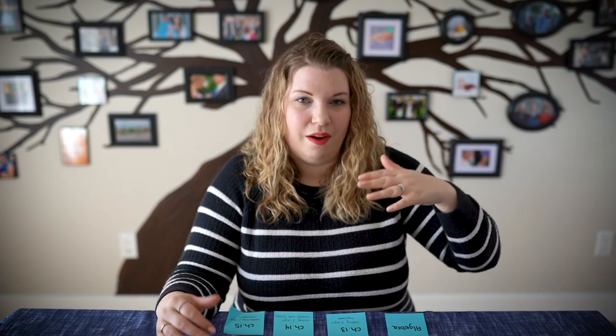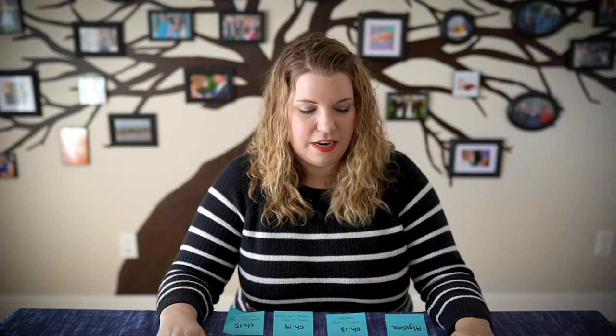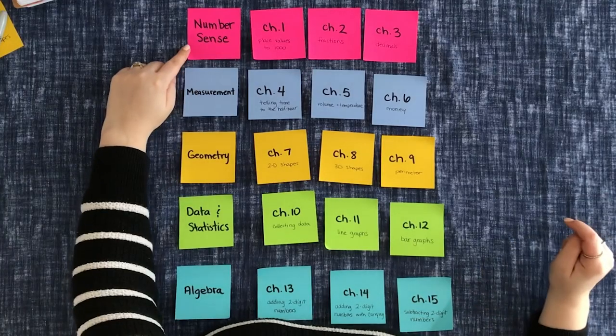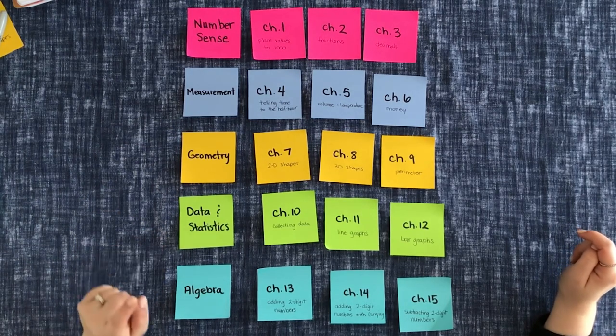Let's jump into how to actually take a mastery-based curriculum and spiral it. I'll talk about math because it's a difficult curriculum to replace — it's expensive and you can't find many free options. It also works really well for the demonstration I'm about to do. We're going to pretend that this is my lovely math curriculum. Math is usually divided into various strands. Here in Ontario we have five strands plus coding. We have number sense, measurement, geometry, data and statistics, and algebra.